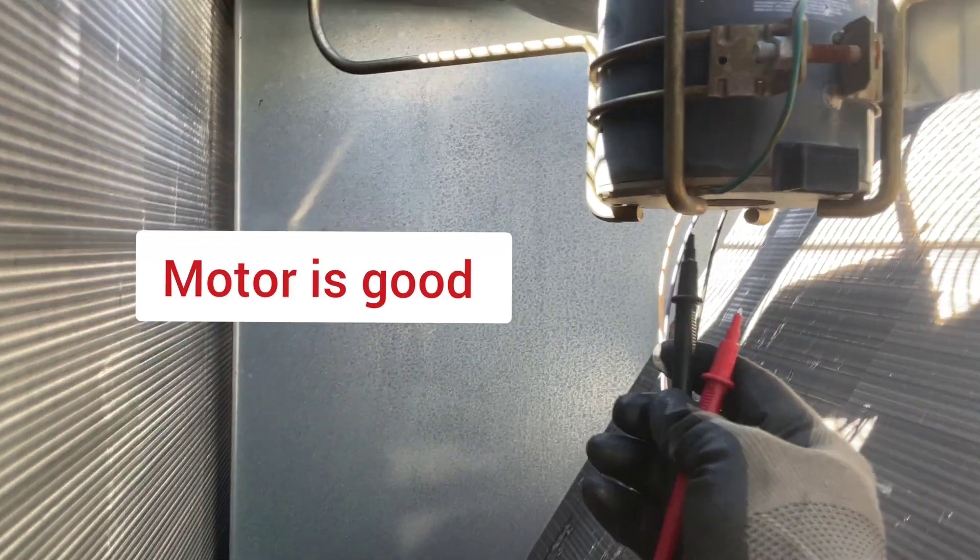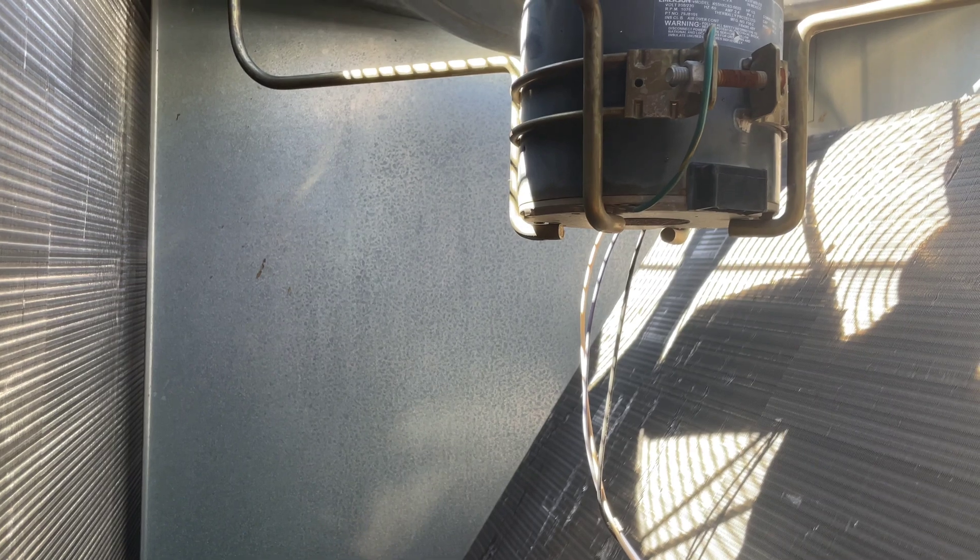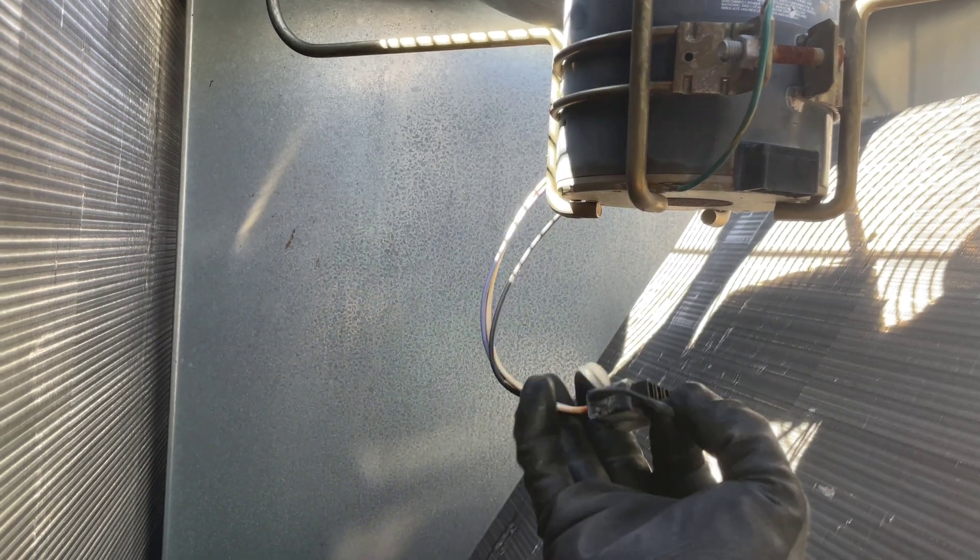Also tested every terminal to ground — if it were shorted to ground, it would have blown a fuse or tripped the breaker. It's not shorted. Let's put it back.